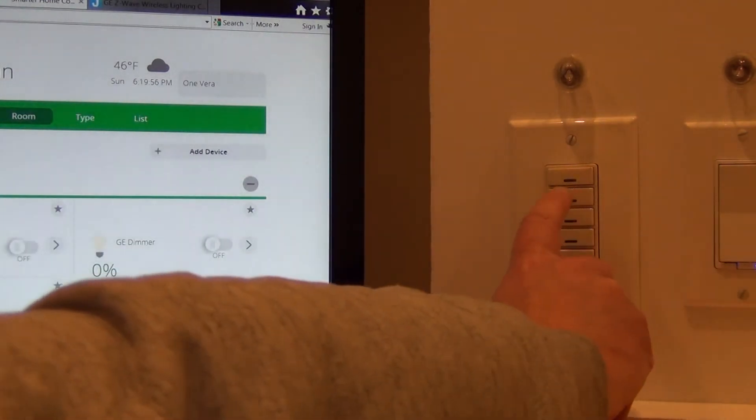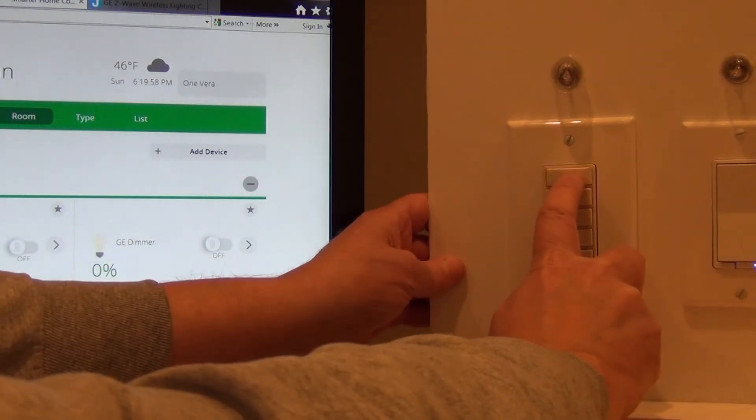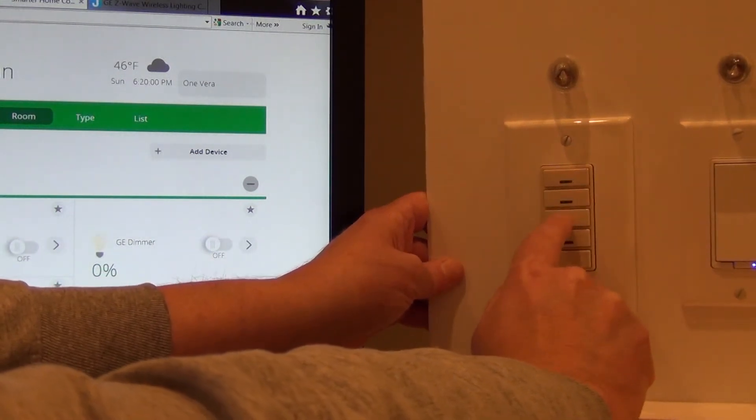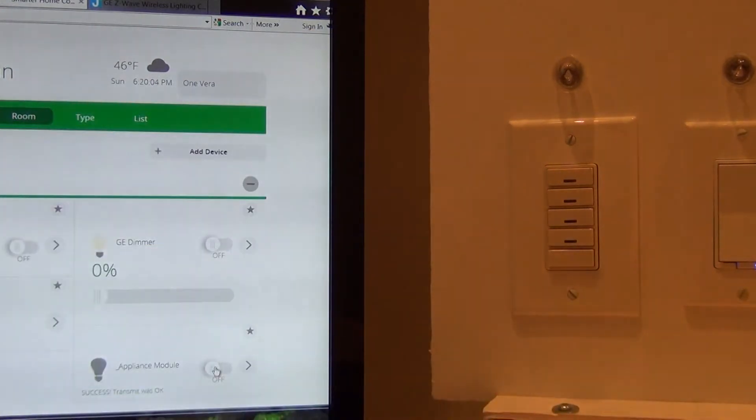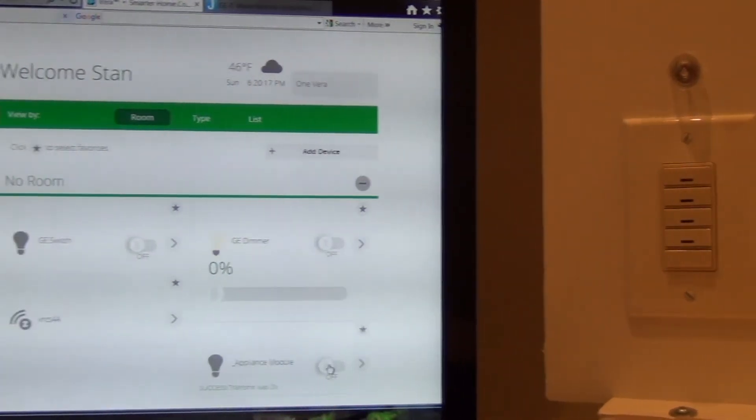The annoying thing about this is that you'll notice I can push any one of these buttons and it won't turn it on anymore. So you need to actually create a scene for that button and it will turn it on and off. So I'm going to do that.